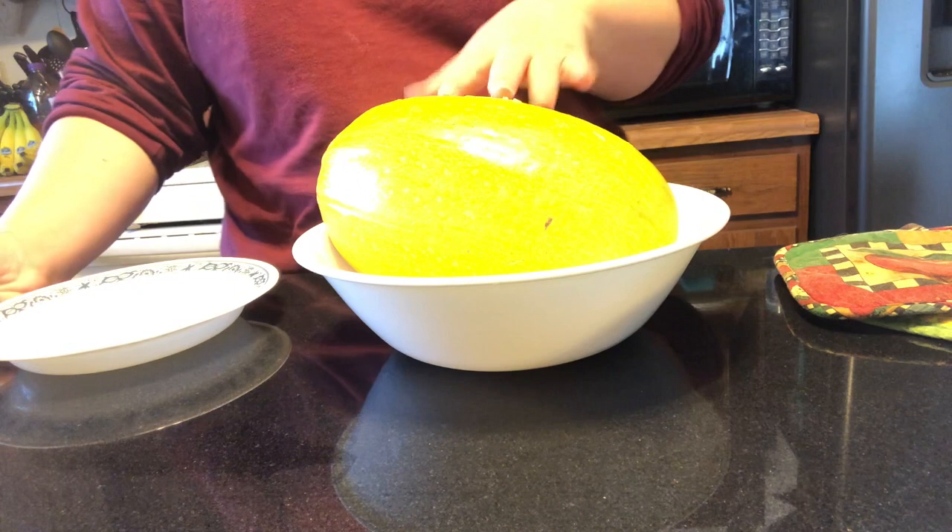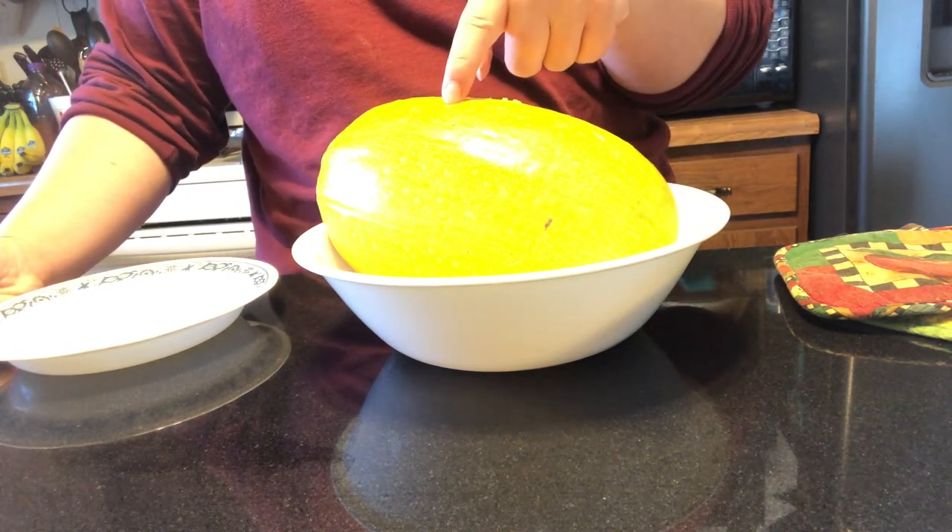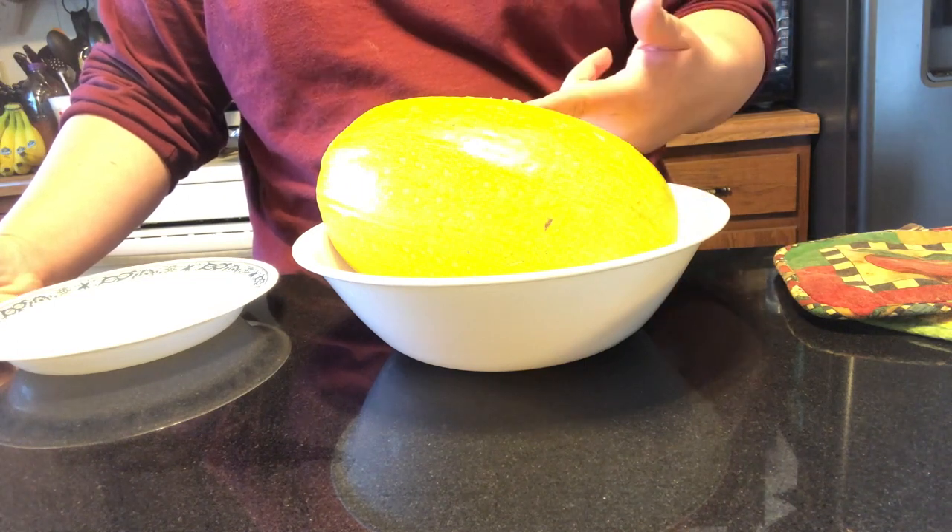So let's go ahead and get on into the video. To start off here, I've got my spaghetti squash. I've cooked it for 12 minutes in the microwave — it is six minutes on one side, rotated six minutes on the other.